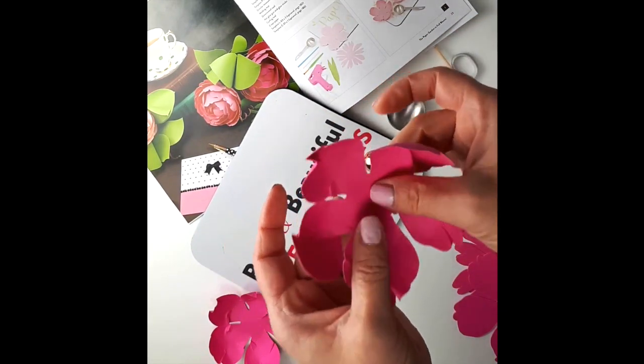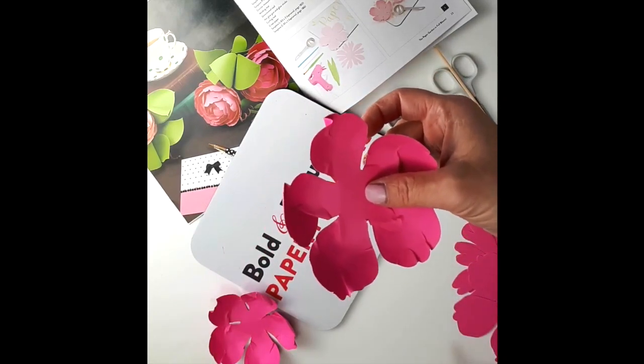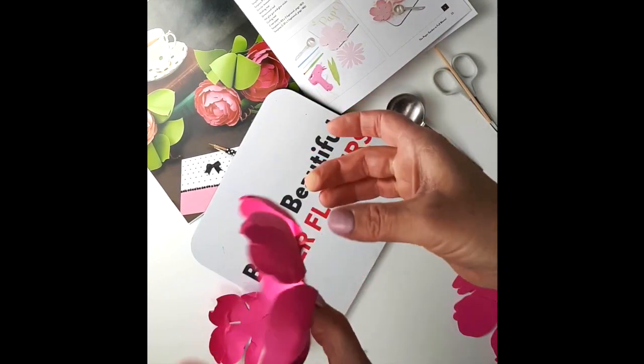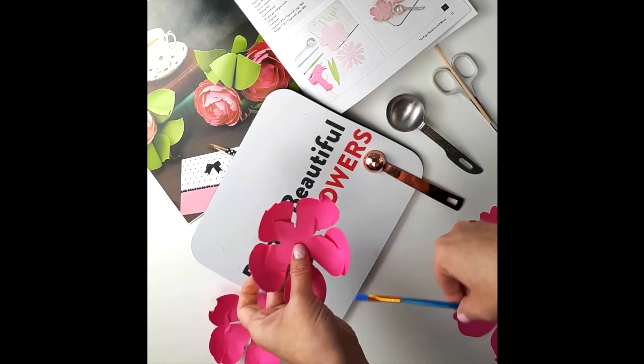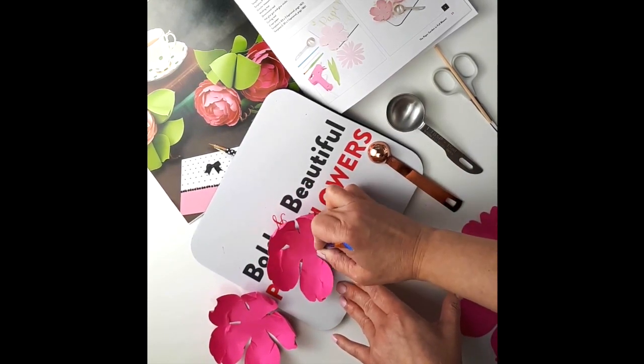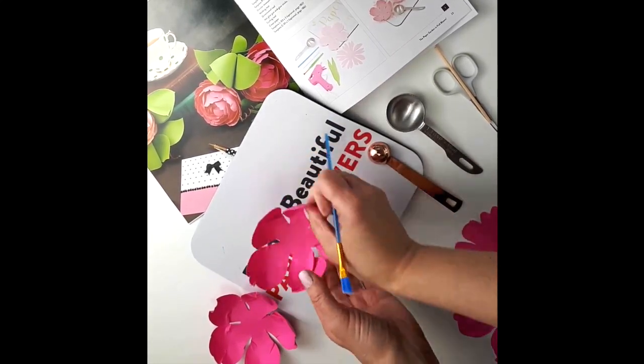So you have four petals and you're going to do them like that. When the four are done, one of the instructions is to take the peony and shape it by pressing it on the mat. When you press in the center like this, you create the petal to go up.